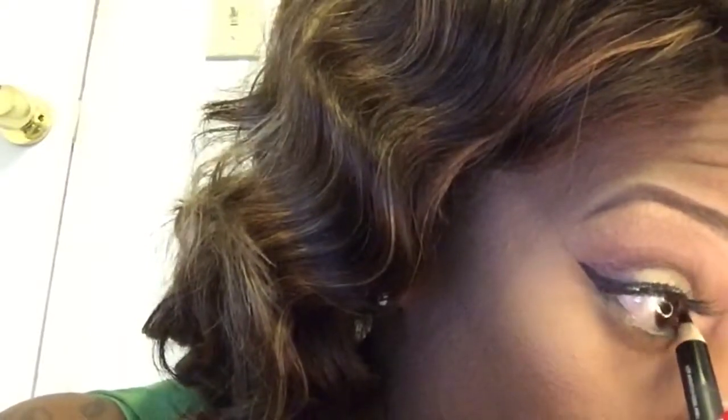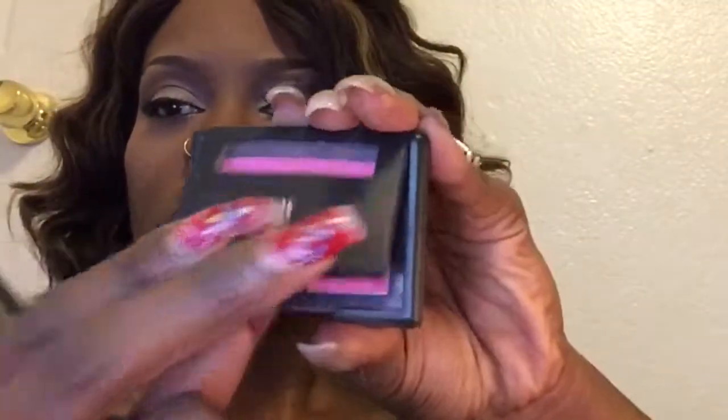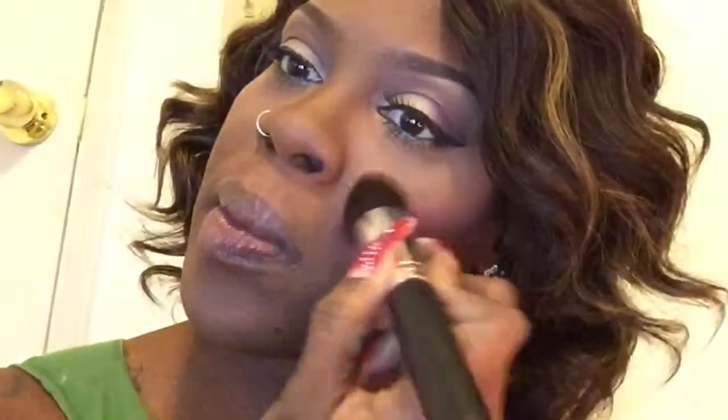I'm going to be taking this mascara - False Lashes by MAC. This is in False Black and I'm just going to use that on my lower lashes here. I really love this mascara - it makes your lashes really pop. I'm going to go in with this elf blush in Pink Passion. It looks really, really bright in the pan, but it does not come out that bright. I'm just going to apply this to my cheeks - I really love this color and the way that it comes out.